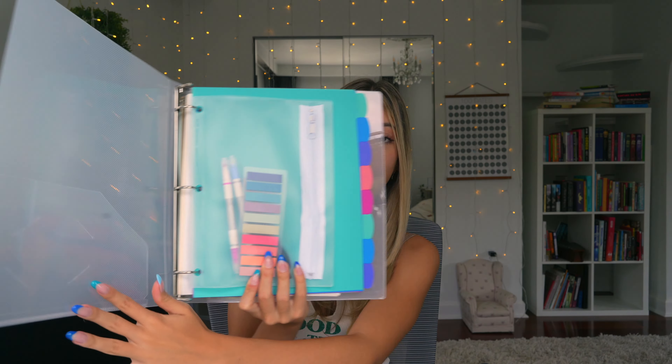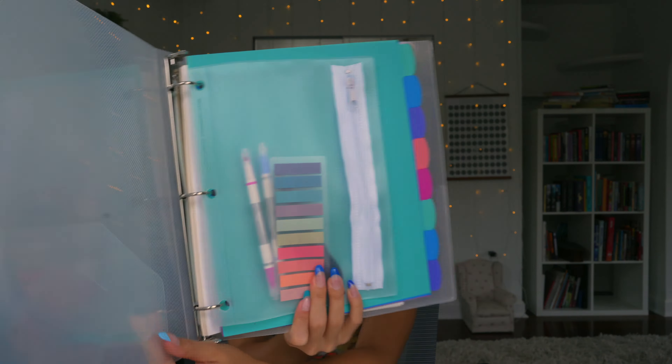I bought the whole binder from Amazon. The inside clear pouch I got from Target because I couldn't find aesthetic pouches on Amazon. The pens and highlighters are also from Amazon but they have their own section. I added some loose papers just in case, though I probably won't use that many. I haven't put any class papers in yet since school hasn't started. I really like how it turned out — it's aesthetic and I think it's cute. I'll be very organized.